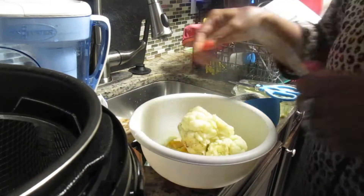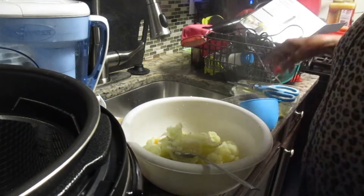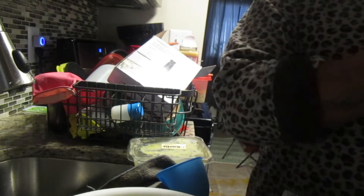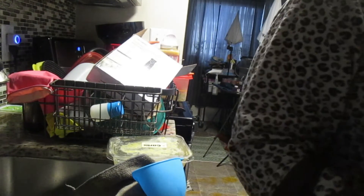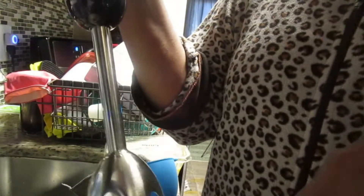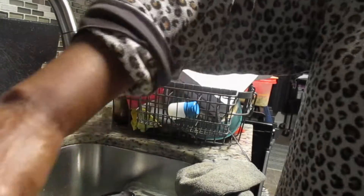I do have to add some heavy whipping cream. I'm going to go in and start blending. Remember, this is a side dish to go beside the baked chicken, so I'm going to mix this up and I'll be back.